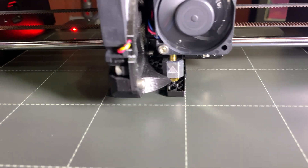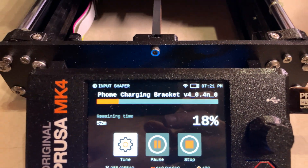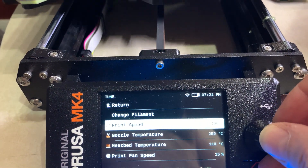So right now at 100%, we've got 52 minutes left. Let's boost it up to 200 and see what it says.